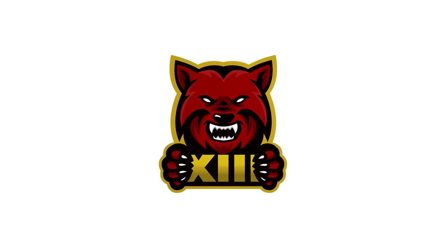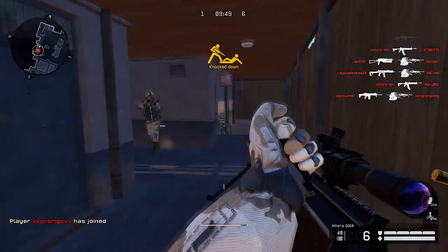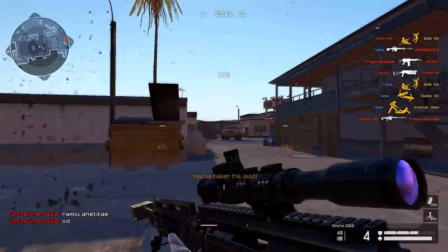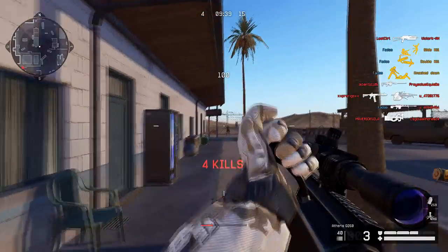What's up guys, this is Fade and today I'm going to be doing a review on the Atheris GQ50, also known as the Bushmaster. The GQ50 is a bolt action sniper and was available in the random boxes for credits, starting at 60 credits a box, and if you buy 5 at a time they're 52 credits each.